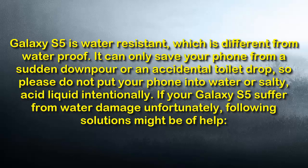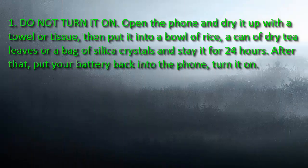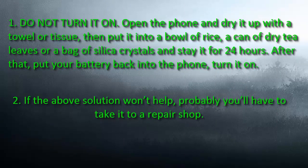If your Galaxy S5 suffers from water damage unfortunately, the following solutions might be of help. Do not turn it on. Open the phone and dry it up with a towel or tissue.